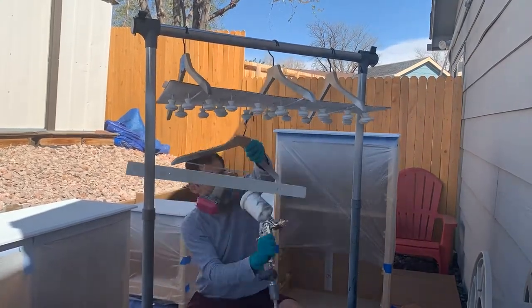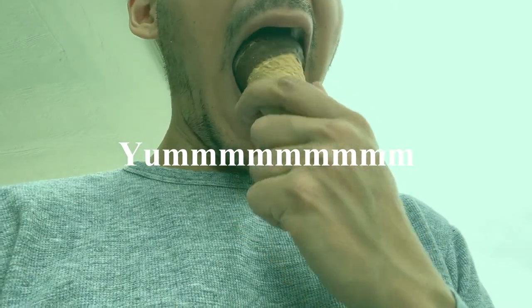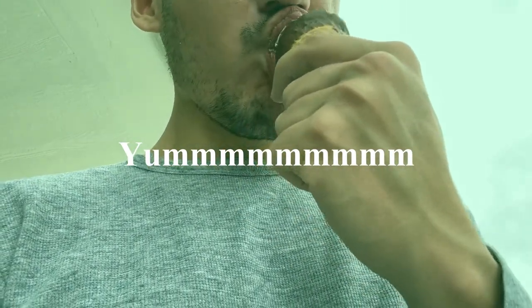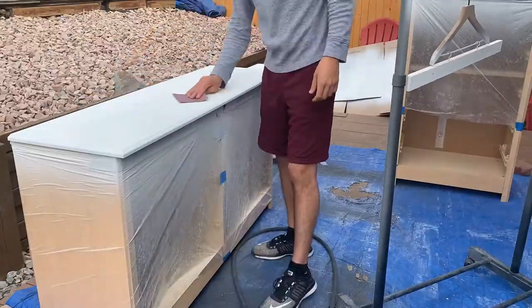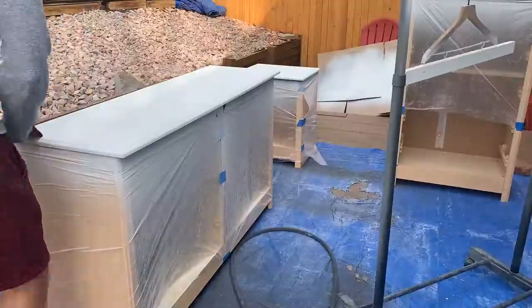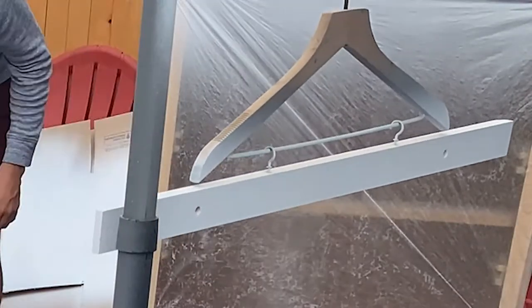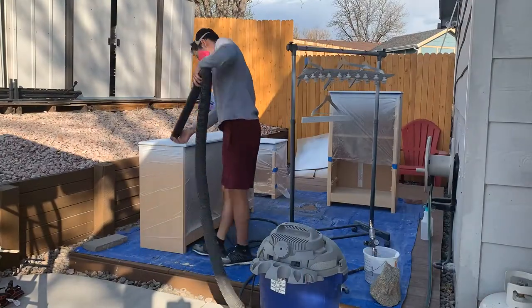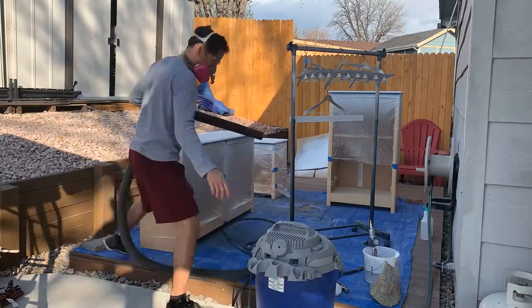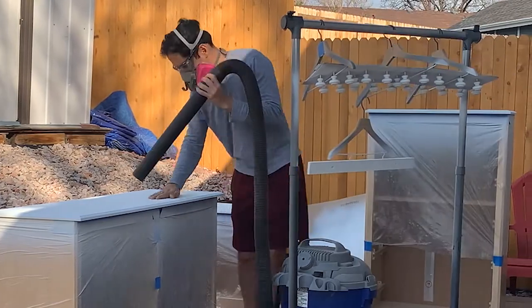Once I finish applying the first coat of primer to all the pieces, I'm going to take a break of about two hours. Once those two hours have passed, I'll come back and sand everything. I don't apply a lot of pressure during this process because I still want to keep some roughness to make sure the paint is going to adhere a little bit better.